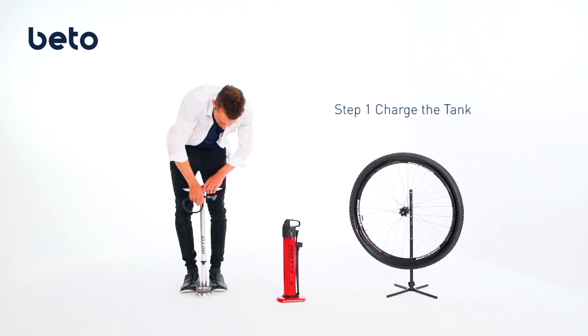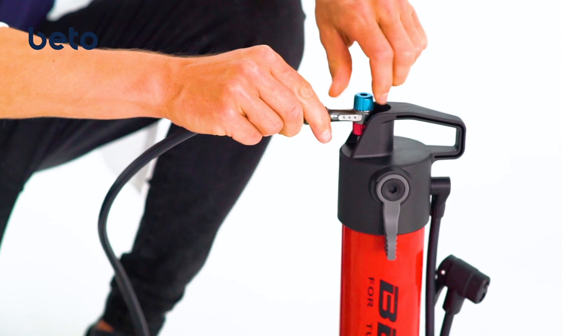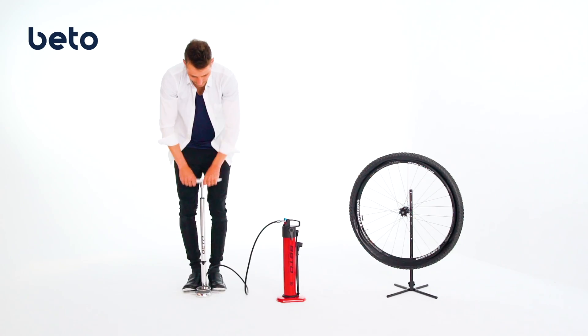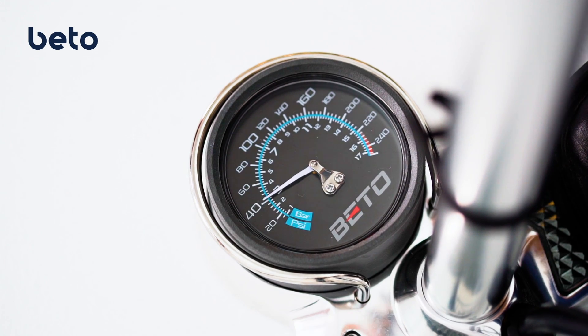Charge the tank. First, connect the floor pump to JetAir. Then, make sure the lever is at tank mode, and start pumping to pressurize JetAir up to 160 psi.